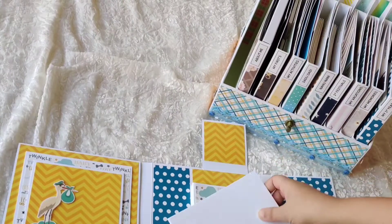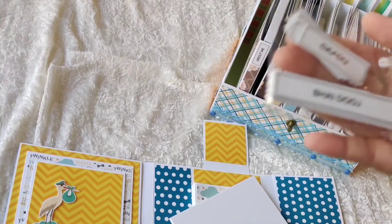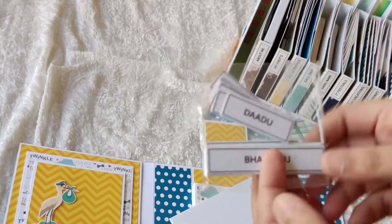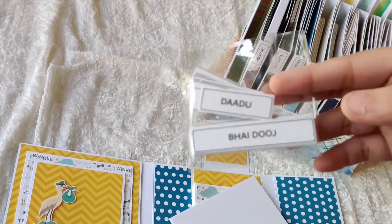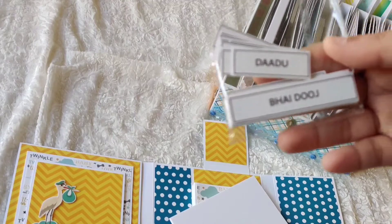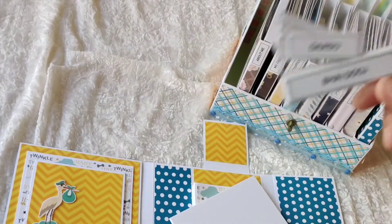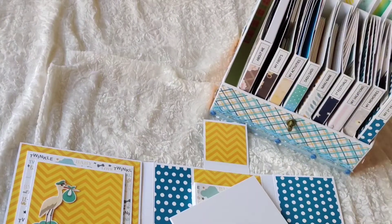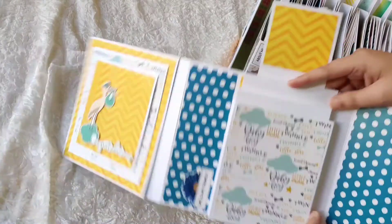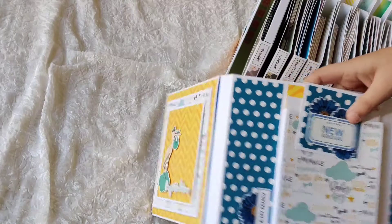In addition, I've provided extra cutouts — one set for festivals and another for family member names, including dadu, daddy, mom, dad, nana, nani, and all. You can add these tags on the photos. The photo back slides back inside like this and you can close it down and it goes back into its partition.